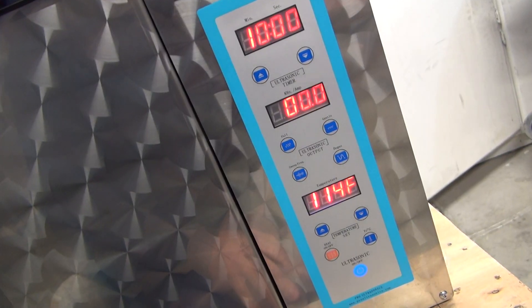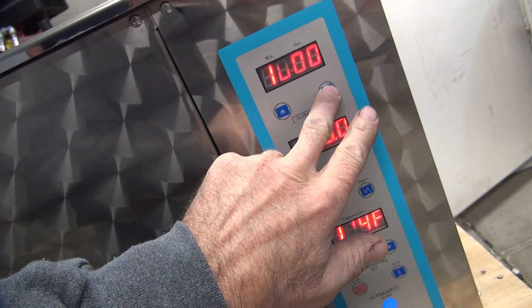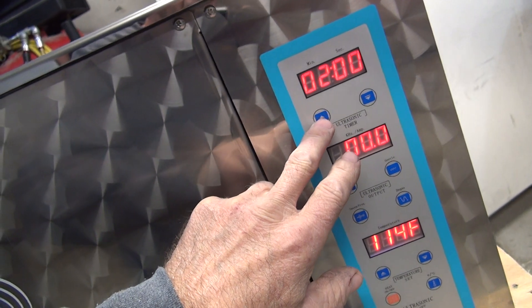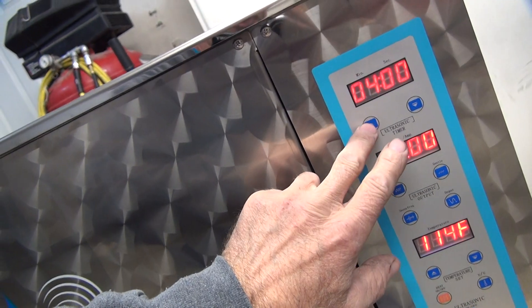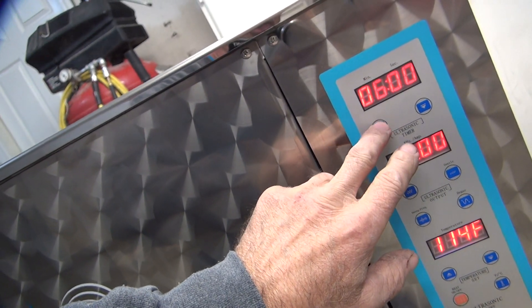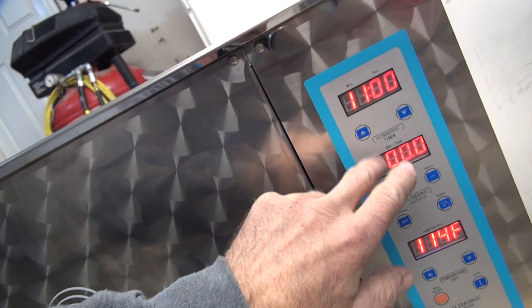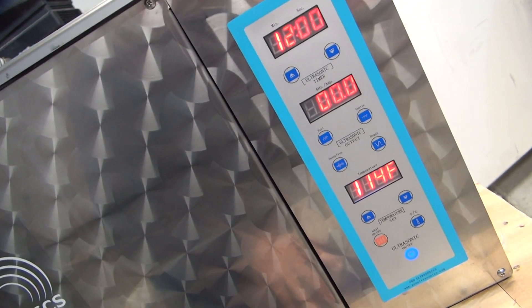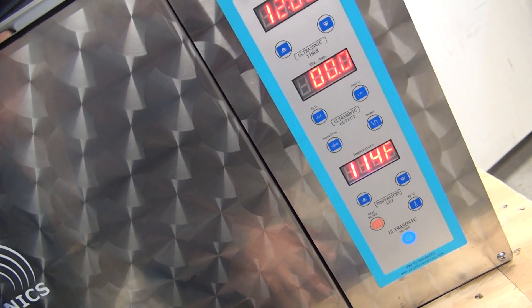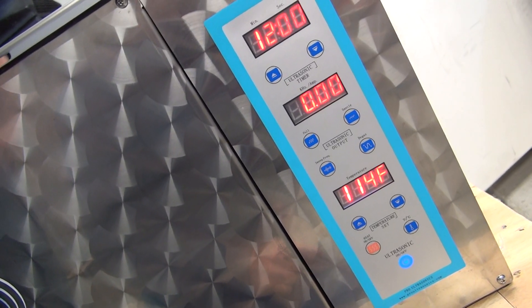All right, so we're going to do an ultrasonic timer. How many minutes do you want to go? An hour? Two hours? Three hours? Three is probably a lot. Not for doing the shaking deal. I forget how long you said it. Ten? Twelve? Are we going to do a sweep or are we going to do just hard? No, he just wanted to let it go. Let's do the regular one.